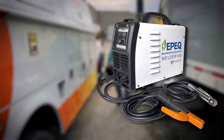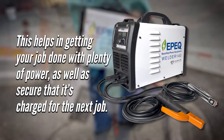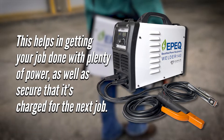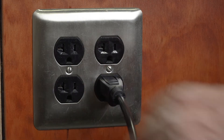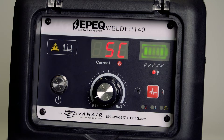Here are a few things to consider the next time you use your Epic Welder 140. Make sure the welder is charged to 100% before each use — this ensures you have plenty of power and that it's ready for the next job. The Epic Welder 140 has a built-in charger, so simply connect it to AC power via the charging cable when the power level is low. The digital display will show 'SC' for standard charging, and the battery indicator will confirm it is charging.